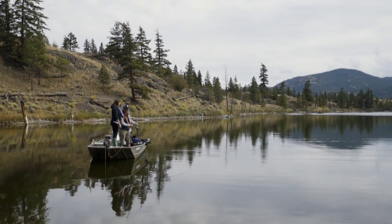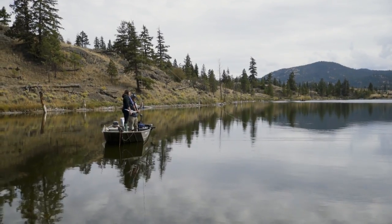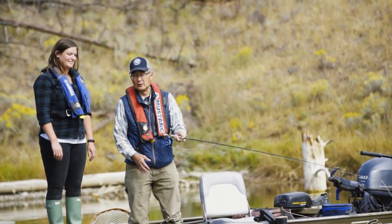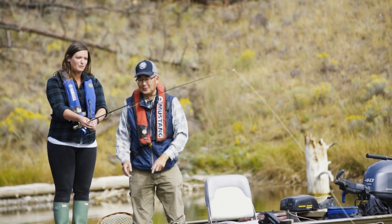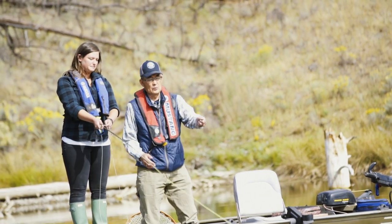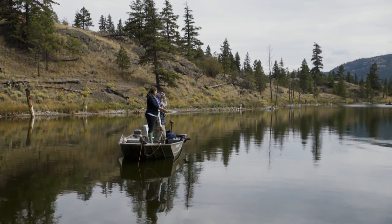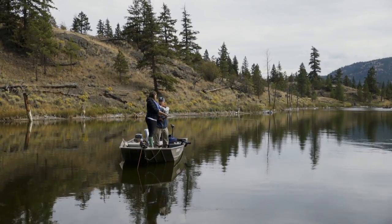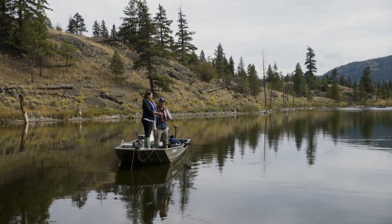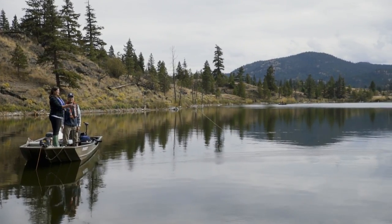The next cast is called a pickup and shoot cast. Strip a bit of line — we're going to do the roll cast, pick it up forward, and shoot. See how much further you can get? This is level two — this is like level five. Strip some line in to about there. When you do that roll cast, come forward, back, shoot it forward — it's going to straighten out and hit the water.